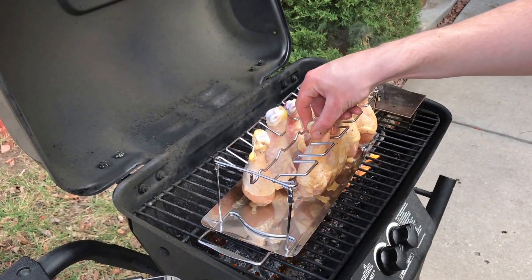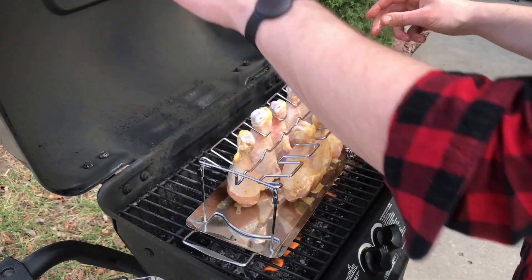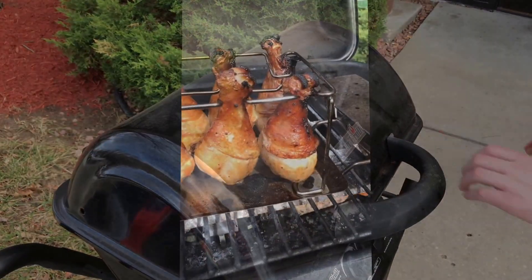Once you have all your meat on the grill, go ahead and close the lid. You want to keep the lid closed for as long as possible while using the smoker box.